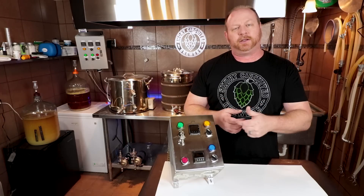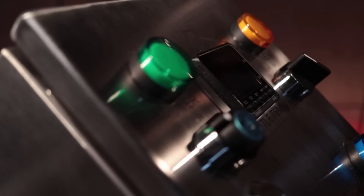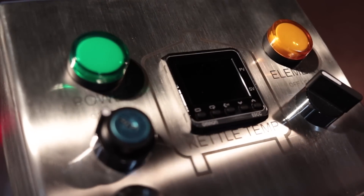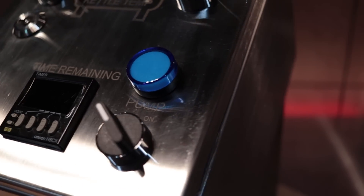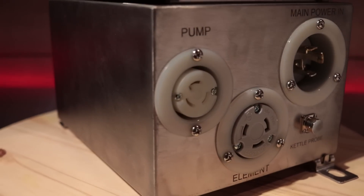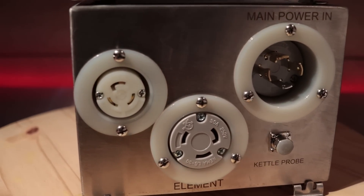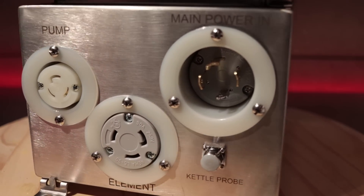So let's take a look at the unit. It comes with a key switch for on/off, it has an OMRON PID, and it has an element switch and light. Along with that, it does have a pump switch as well as a timer with an alarm inside of the unit. On the bottom, you have all of the outlet ports — there is a pump outlet, an element outlet, and a 240-volt inlet. All of those are twist lock, and then you have your connector for the temperature probe.